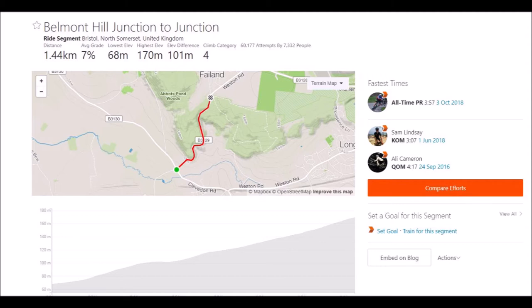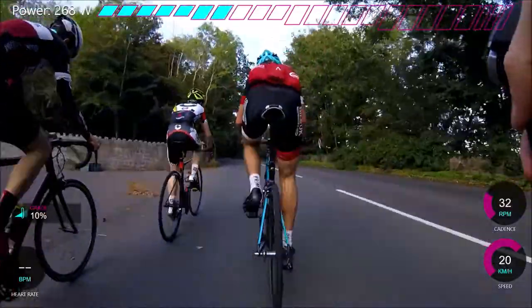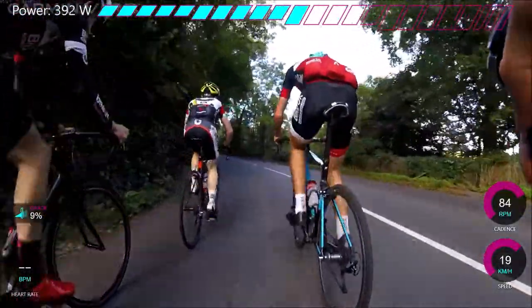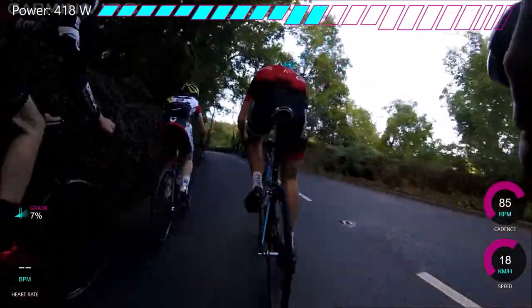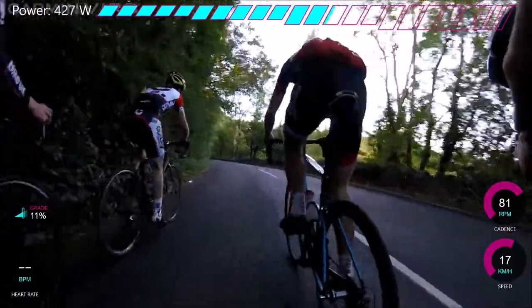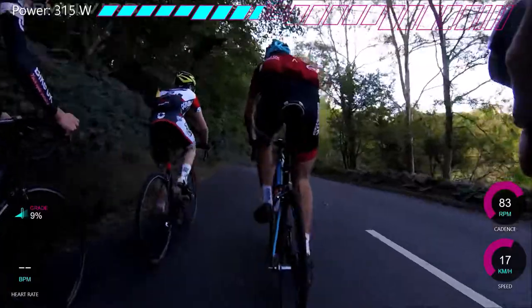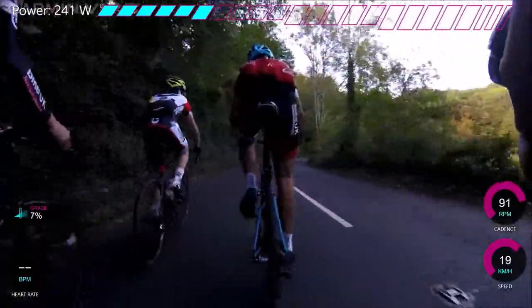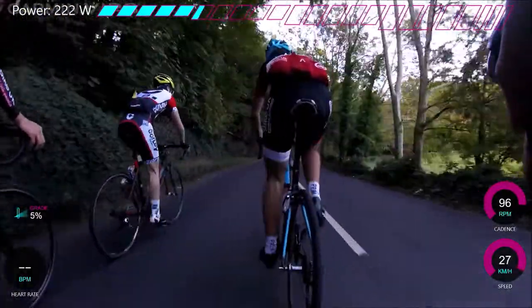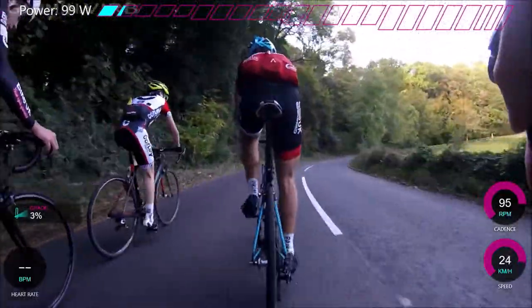Then if I can, I try and ride the climb. This footage is with Bristol University Cycling Club, so they decided to go relatively hard up it. I would recommend if you want to do a proper recce on the climb, try and go quite hard, because then you know the timings, you can remember the sensations, and you can practice your gear changes. We're not going mega at this moment in time — we step it up a lot at the end.